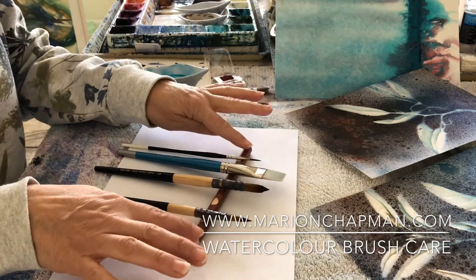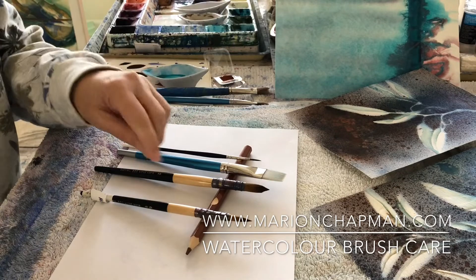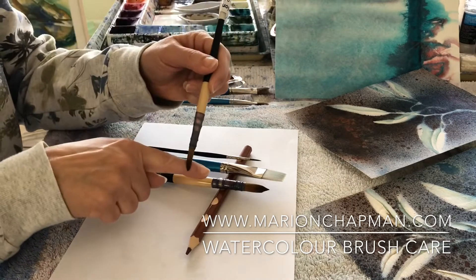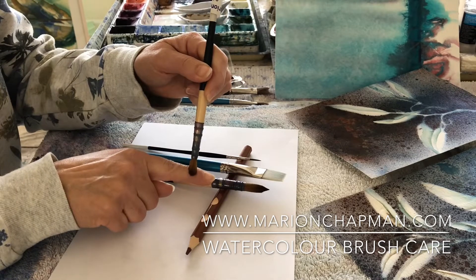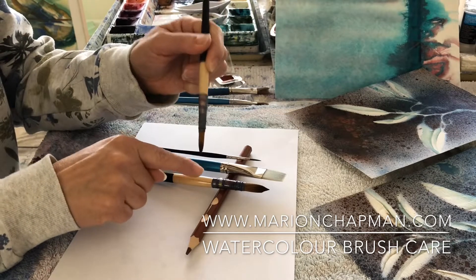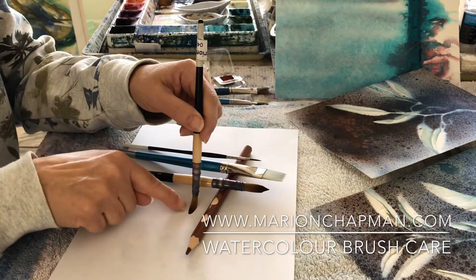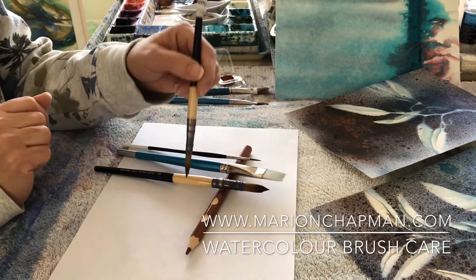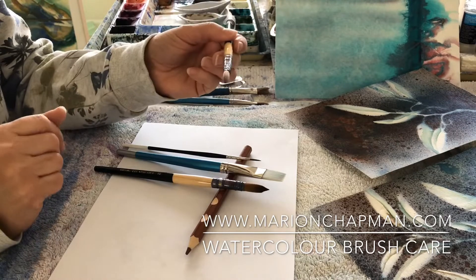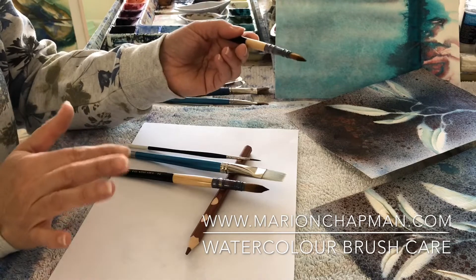Watercolour brushes cannot be stored in the water jar. If you leave them stored downwards in a water jar, they will very slowly lose that beautiful tip. A good watercolour brush has that spring back, and if you leave it stored in a container of water, it's going to slowly take on that shape because they're quite soft and they'll slowly lose that beautiful tip.